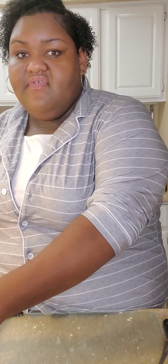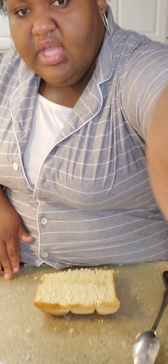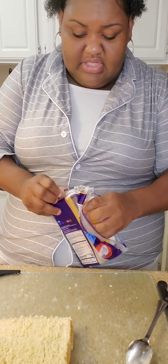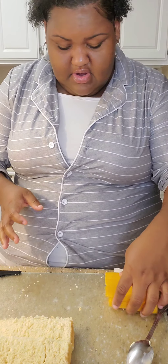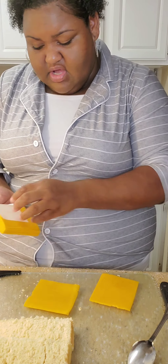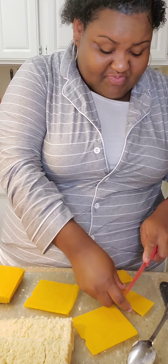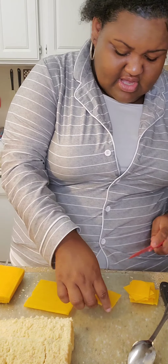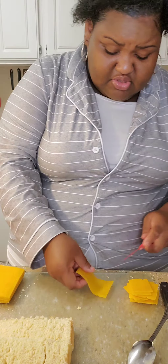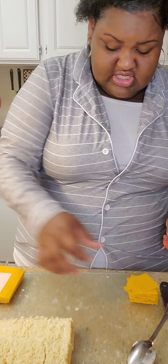Put it in the microwave on one minute. If that's not enough, do 10-second intervals. I used about a half a cup of butter. Now for the cheese — some of these slices be real thin, so you gotta put two slices on one sandwich because some are thicker than others. Just cut the slices individually y'all, don't try to cut through the whole stack.